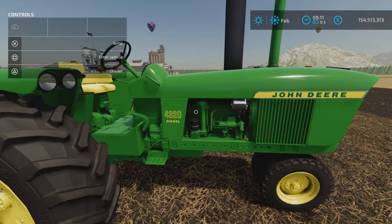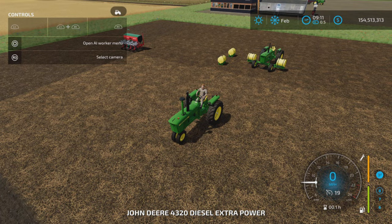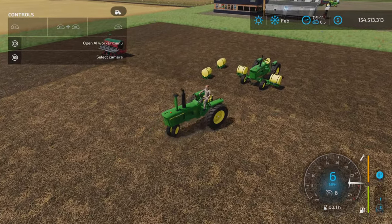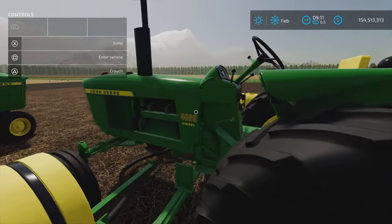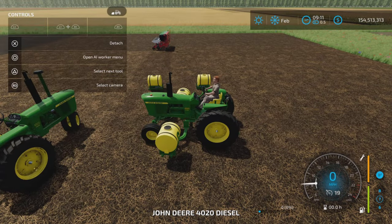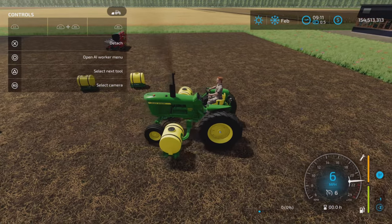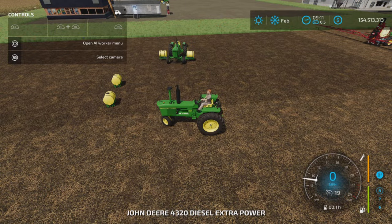We've got a 4320 here. Make sure you choose the correct model for the tank that you have picked, because they're not interchangeable.